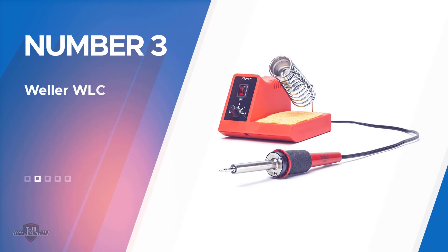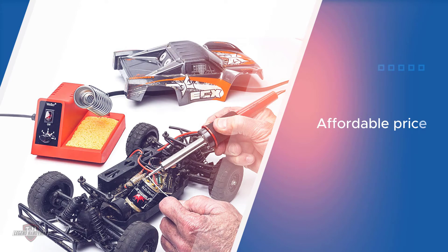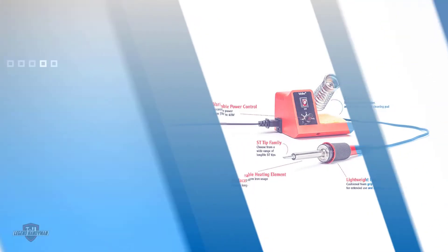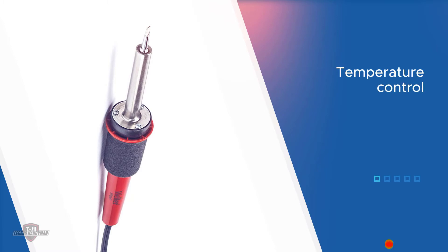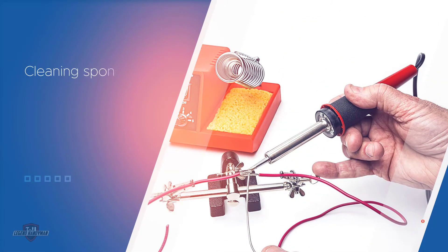Number three: the Weller WLC 100 soldering station. Weller offers a value-for-money product — you get all the required items without paying extra. The Weller WLC 100 is in the third position due to its affordable price tag, yet it offers high performance, reaching up to 900 degrees Fahrenheit. Despite its compact size, you get an iron holder, temperature control, and a cleaning sponge. It is a highly durable soldering station with a seven-year warranty, and you can use the pencil iron even on small circuits without any issues.